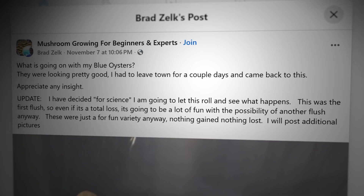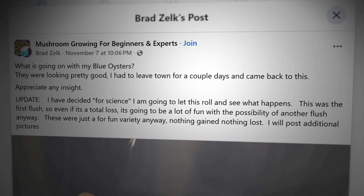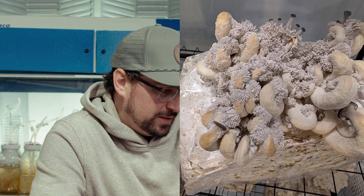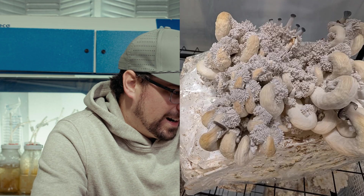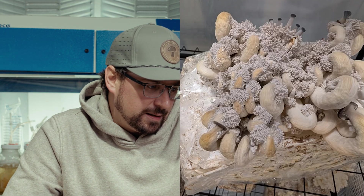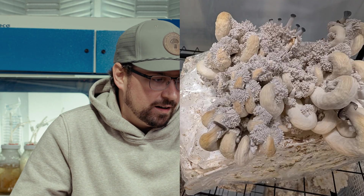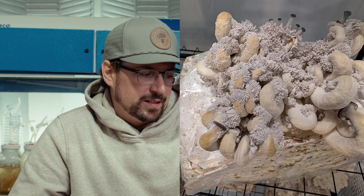Brad posts: what's going on with my blue oysters? They were looking pretty good, he had to leave town for a couple of days, and came back to this. For anyone watching, it looks like a coral reef with a bunch of tiny nodules on it and a few promising mushrooms growing in the background. Based on this picture, it looks like there were mushrooms that fruited, had poor fresh air exchange because they're very long with tiny little caps — they almost look like cheese puffs or curlicues.